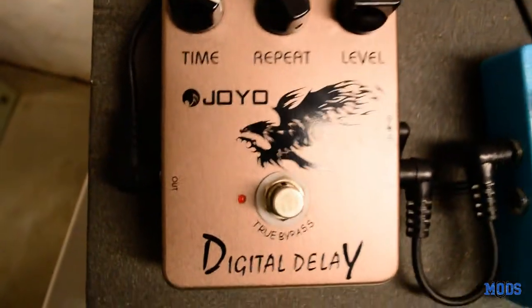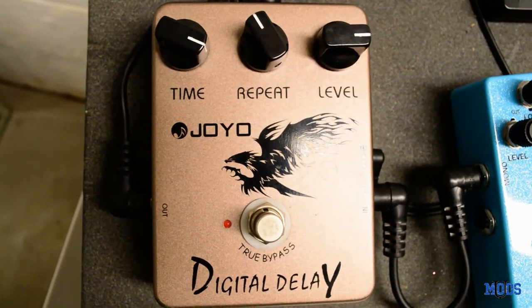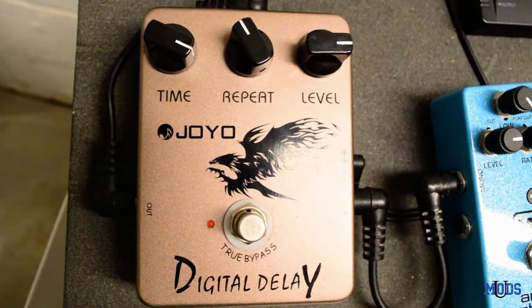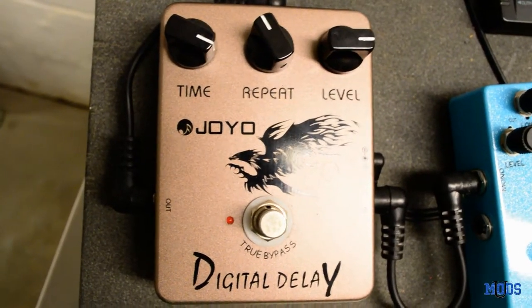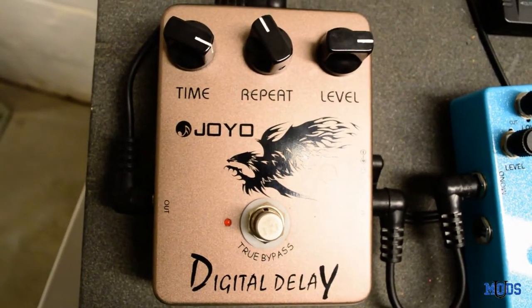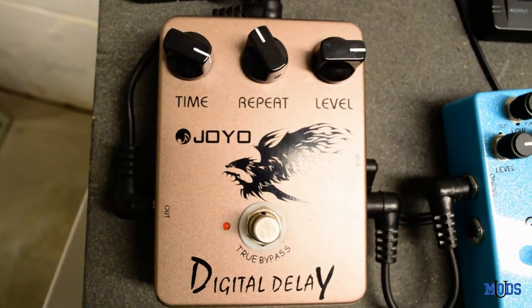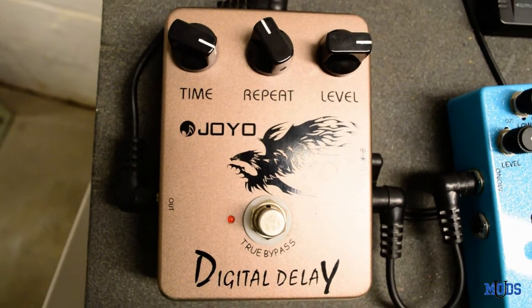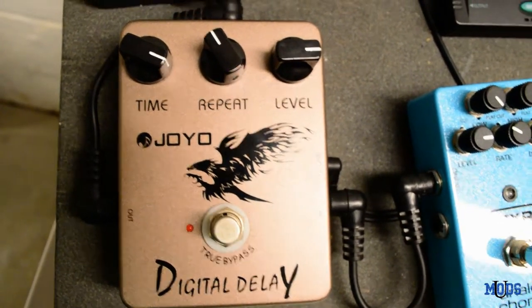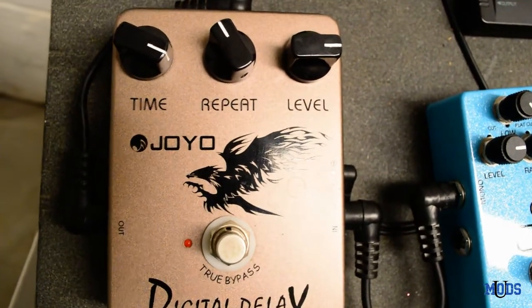Next up, my delay section. I've got the Julio Digital Delay — and don't let the name Digital Delay fool you, it's actually an analog delay. I'm not sure why it's branded as digital, because it does give you that analog delay effect. The difference is that a digital delay has no decay in the repeats — each repeat is an exact copy of the original signal. Whereas with an analog delay, each repeat actually decays a little bit until the effect just goes away.